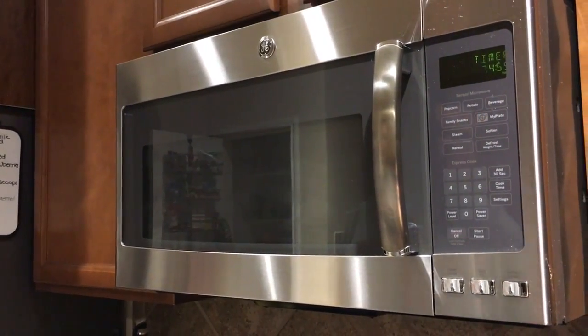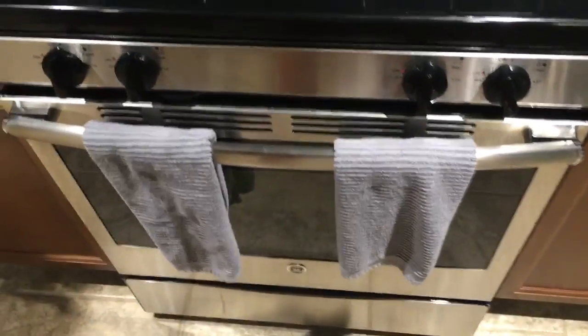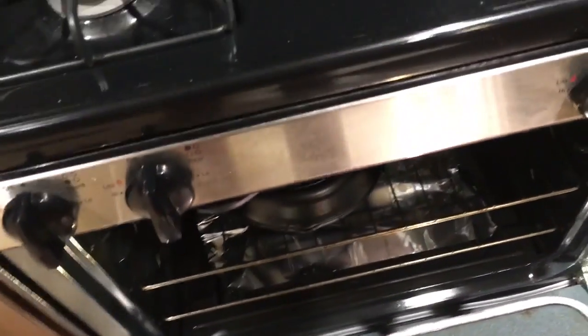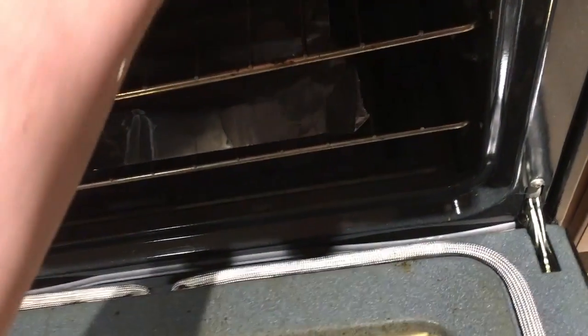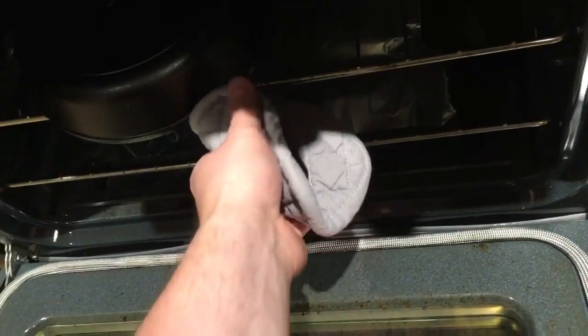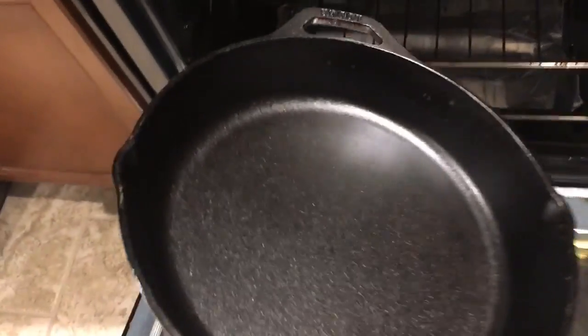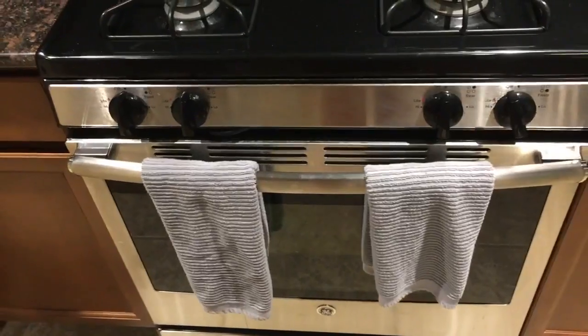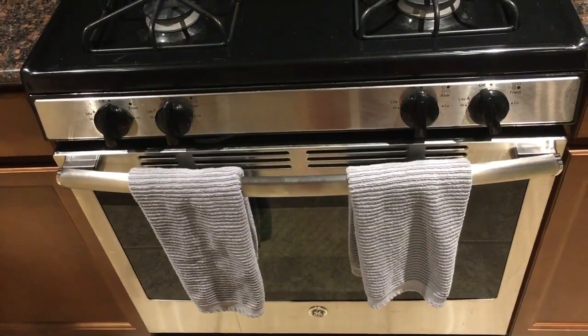Okay guys, an hour and 15 minutes has gone by. I'm going to use a mitt because this thing is going to be hot. Let me get a nice view of it — yeah, that looks great! I'll put it back and just let it cool off in there, and tomorrow we should have a nice perfectly seasoned skillet.